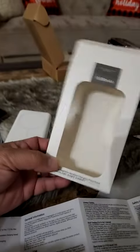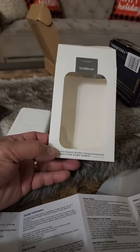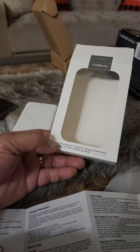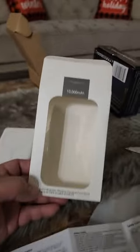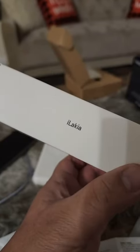Today we're going to review this battery pack with wireless charging, which is actually my first time. I had some battery packs and they're all wired, so this one is wireless, which is good. It's made by Leica.